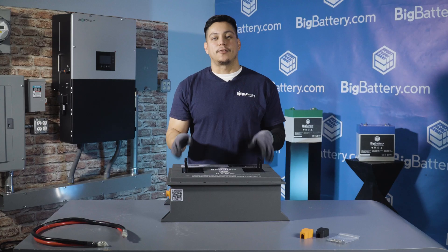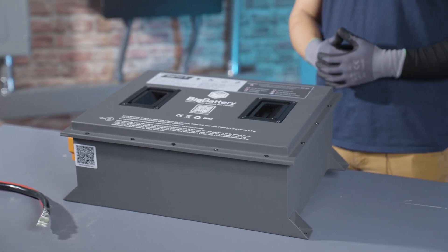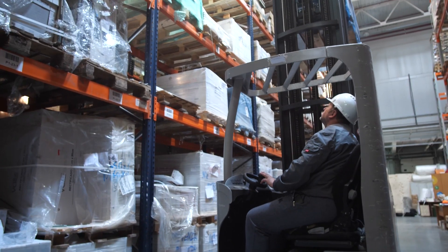There it is — that was our first look into our brand new 36 volt Raptor 2. This is perfect for industrial sweepers, golf carts, and much more.